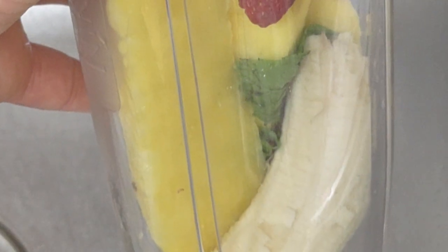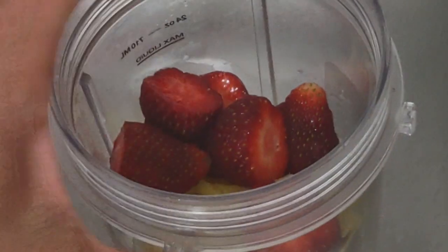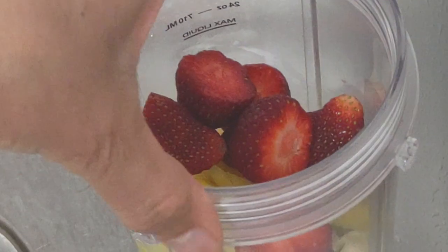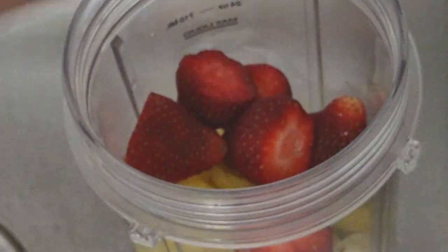Okay, so this is my drink. It's got banana — you see the little green leaf, which is mint — a big sphere of fresh pineapple, and fresh strawberries from the farmers market. And now I'm going to put my Greek yogurt in.